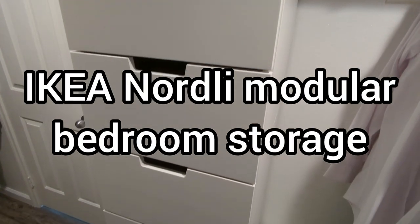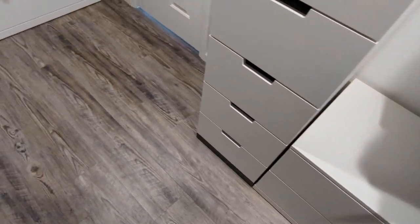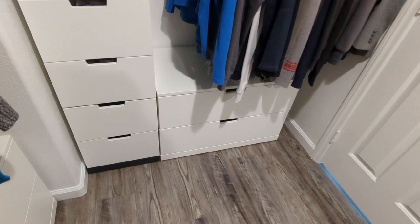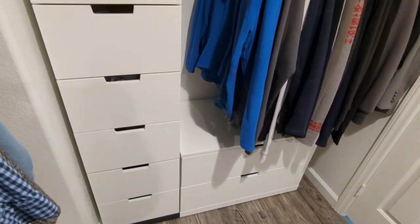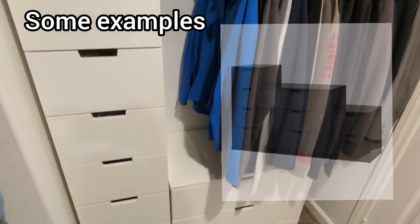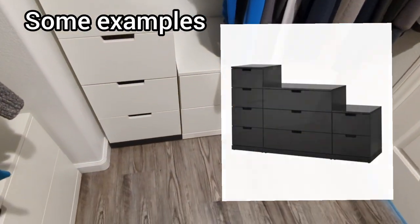Hey everyone, this is Scott and today we're taking a closer look at the IKEA Nordly range of flexible storage. It's a set of drawers which comes in different shapes and sizes and two different colors, so you can absolutely build whatever you want.